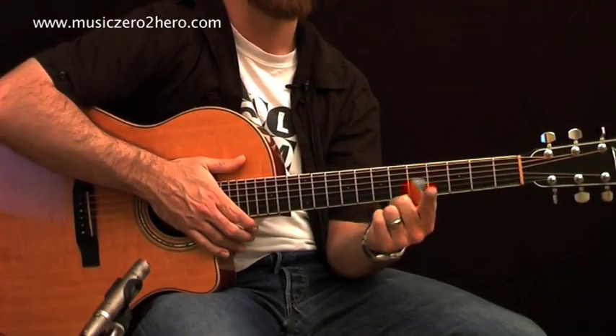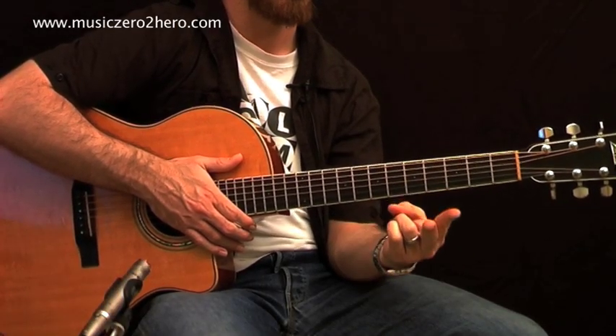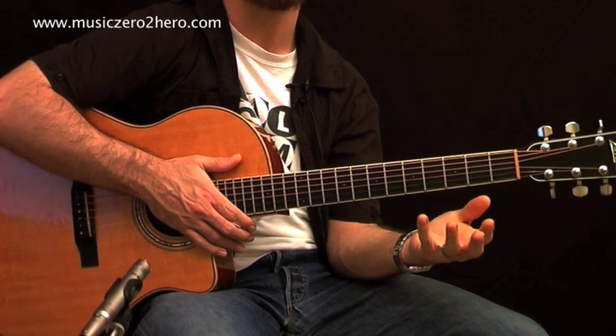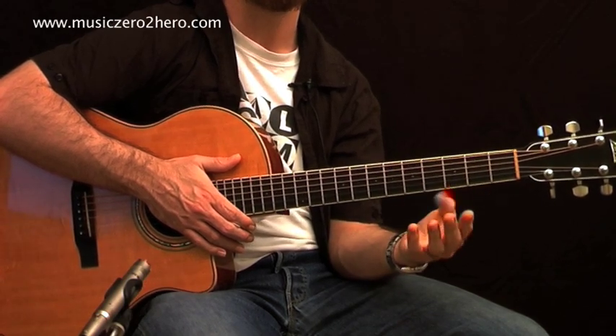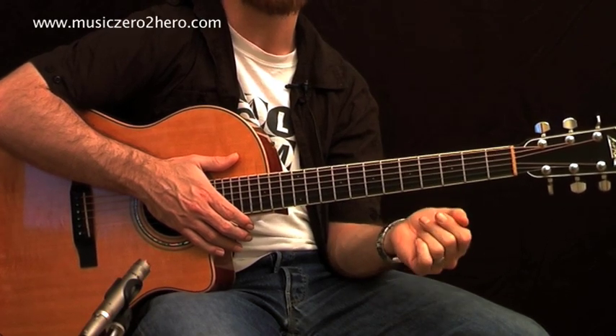Before we move on, let's quickly discuss left-hand fingering. The index finger is finger one, the middle finger is number two, the ring finger is number three, and the pinky is number four. The thumb is normally represented by a T, but we're not going to look at any chords using the thumb yet.